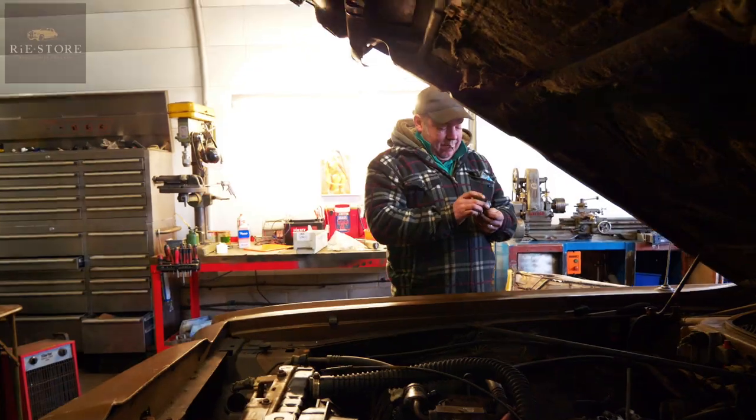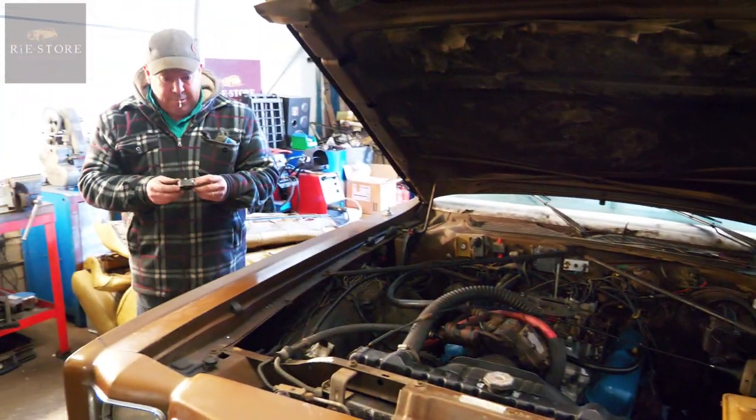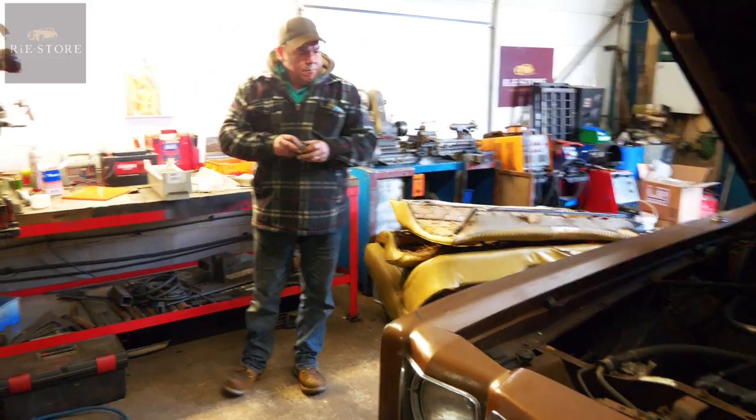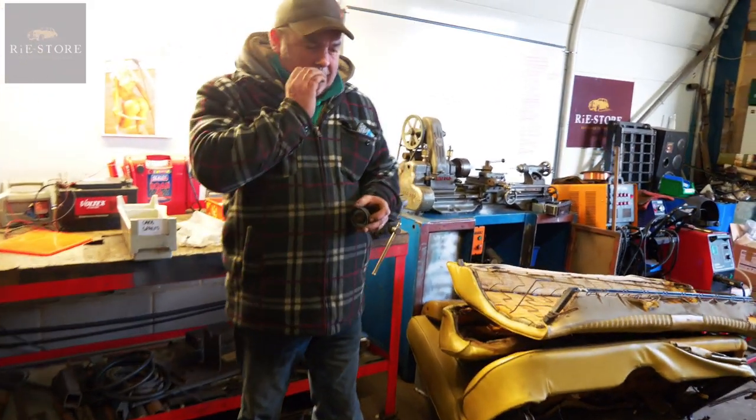Another day, another car. So what is this? Dodge Coronet. Dodge Coronet? Yeah.